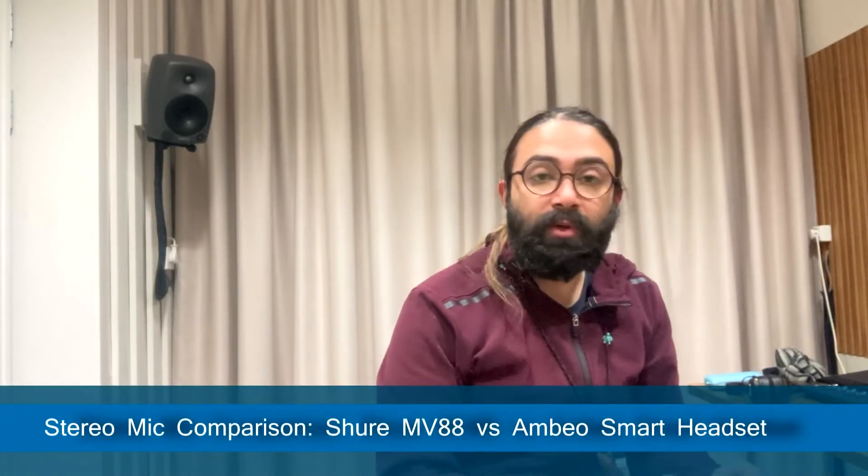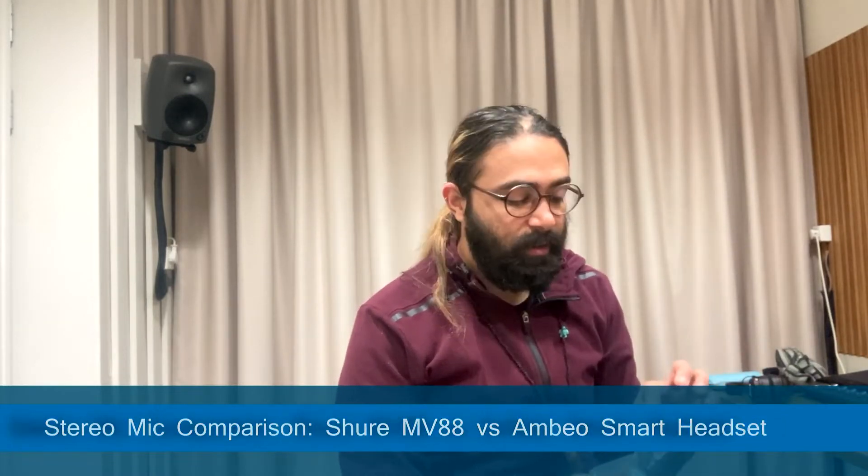Hello and welcome to Sound and Melodies. In this episode, I'm going to show you two of my favorite ambient sound recording microphones that I use, and I'm going to show you how it sounds. We're going to take a walk, record, and hear how it sounds.